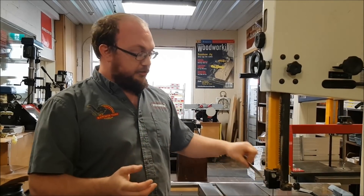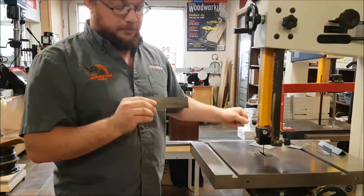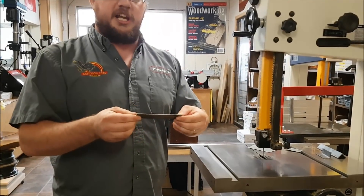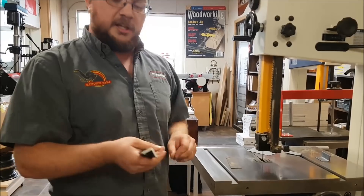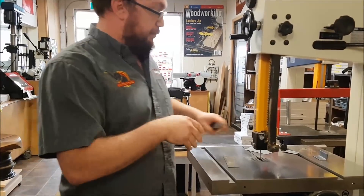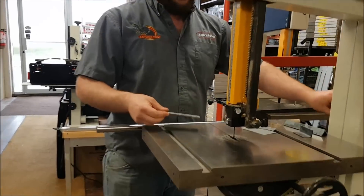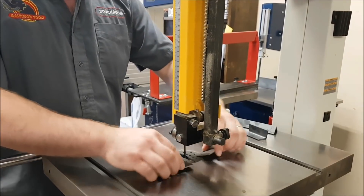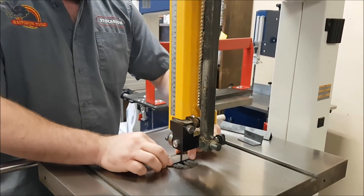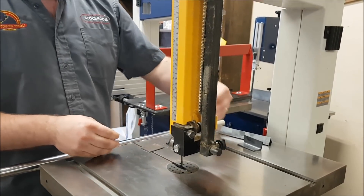For cutting a piece of metal, you can definitely do it, but even with this blade you're not going to want to push it beyond something like 16 gauge or thicker. I was cutting some eighth-inch angle iron, but really that was pushing it — something a little thinner would work better.